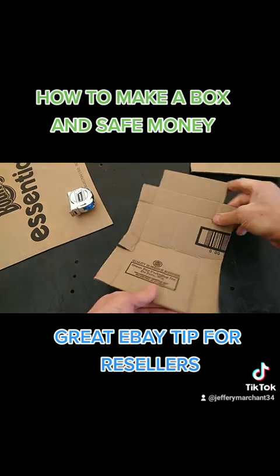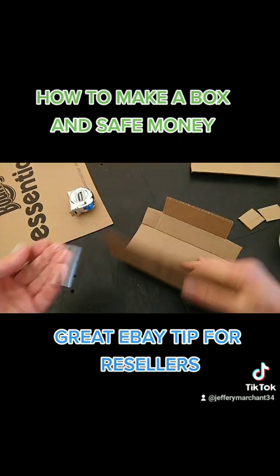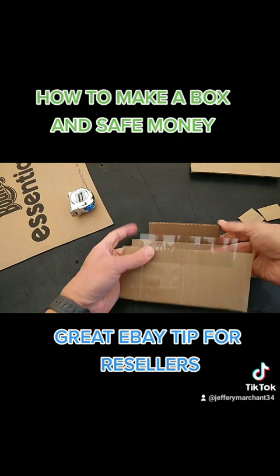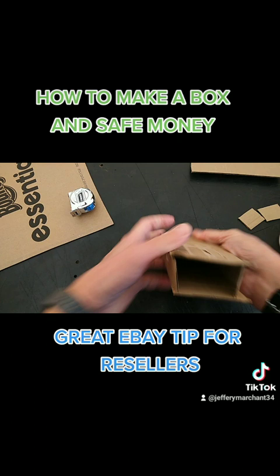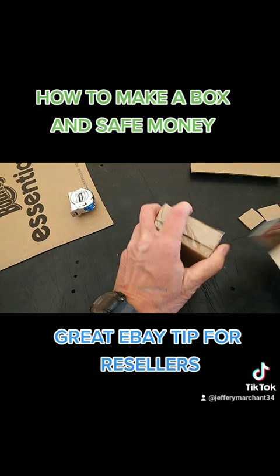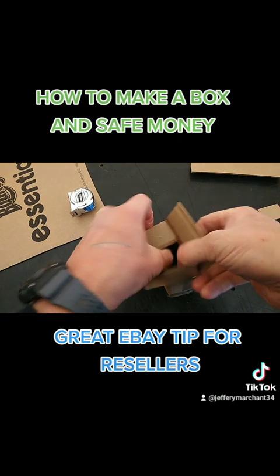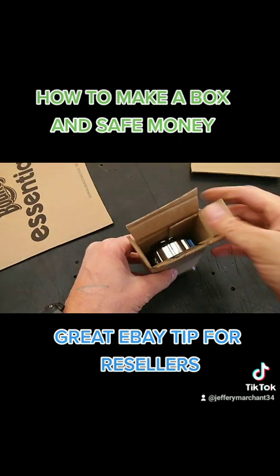Now all you do is put it together with the tape gun. Bend one side in, bend the other side in. There you go — it's that quick, that easy. Take your tape measure, it'll pop right in, it goes right in there.